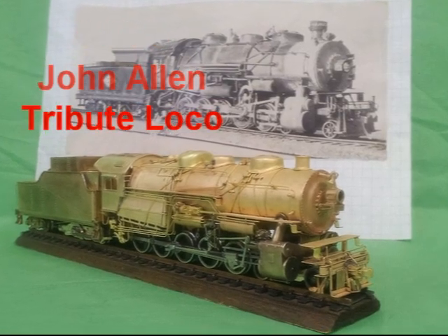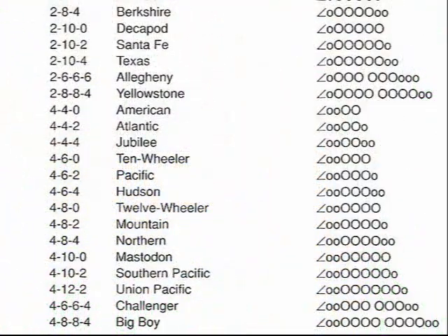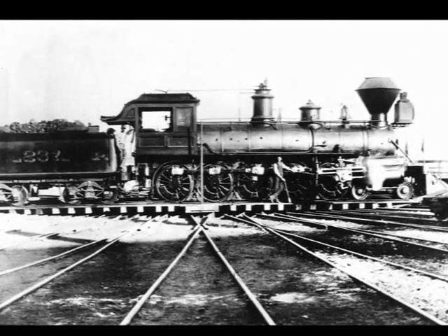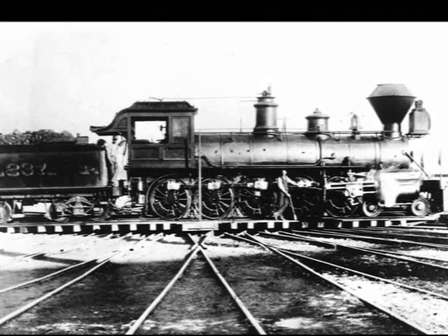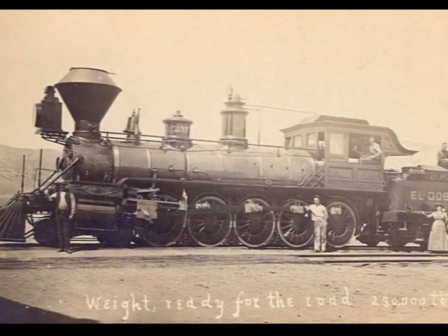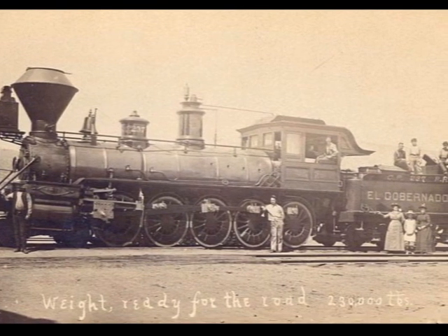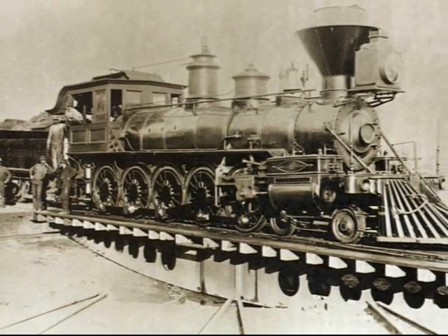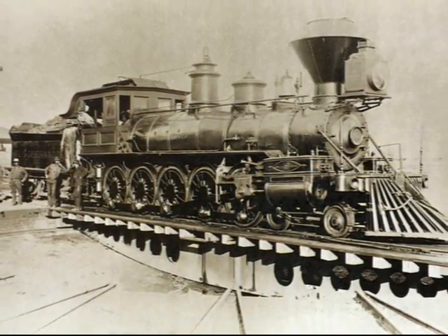410-0 John Allen Tribute Locomotive. Using the Whyte classification system, the 4-10-0 was not a popular locomotive type in North America. In fact, there was only one built in 1883, named El Gobernador. The largest steam locomotive in the world at that time, it was not successful because 19th century boiler technology could not provide enough steam for its large cylinders. Hence the 4-10-0 is often omitted entirely in later Whyte locomotive classification lists.